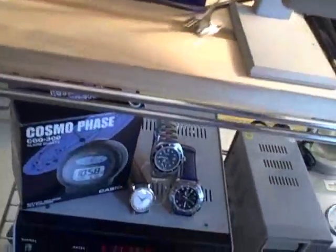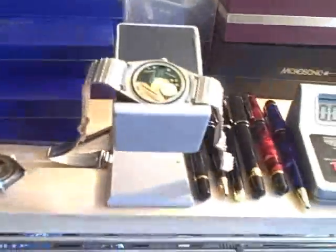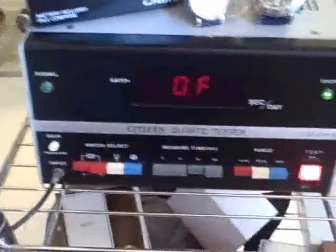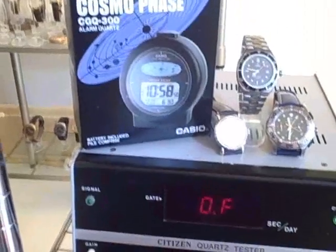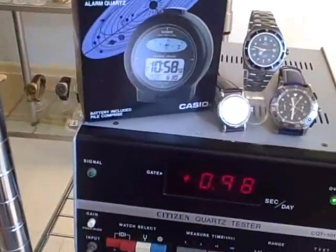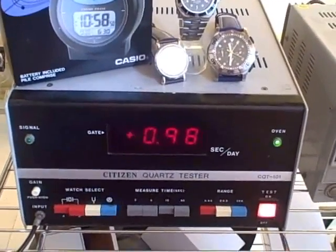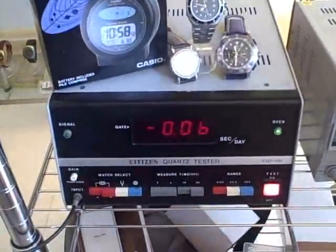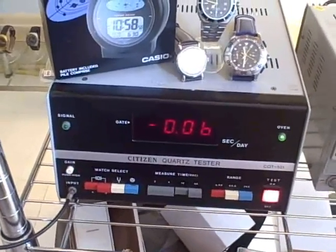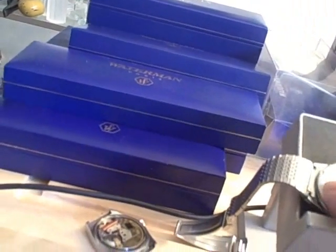Let's get a reading on the Seiko. Got the Seiko on there, starting to do a sample. One of the problems with this watch — there we go — six seconds a day. You generally have to have the back on this Seiko. The capacitance added by the back seems to have some effect on this.